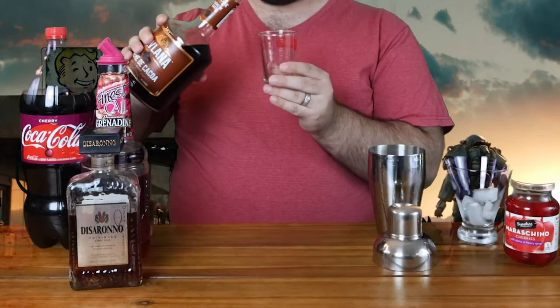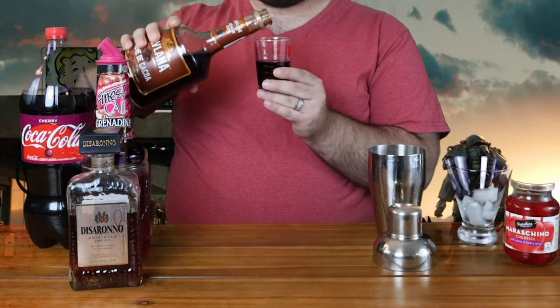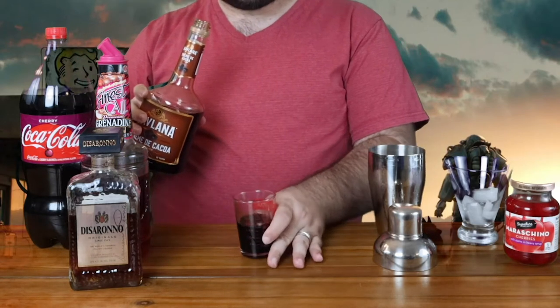Next we are going to do our crème de cacao, and with this we're going to do an ounce and a half — so literally double the DiSaronno. There we go, and back in.